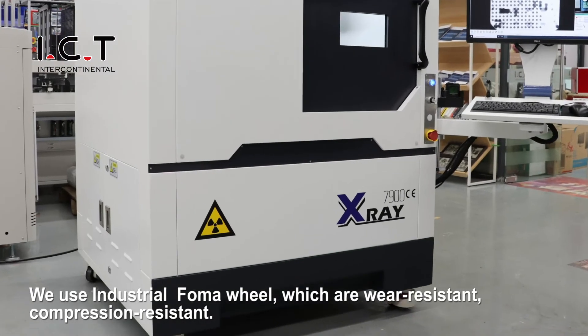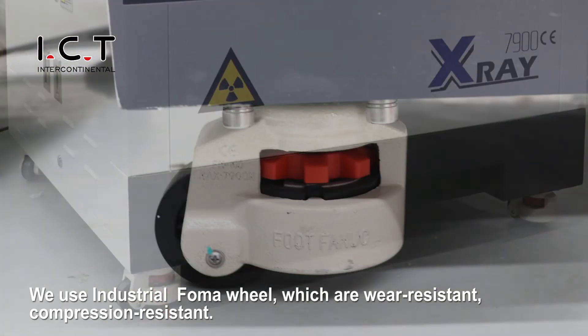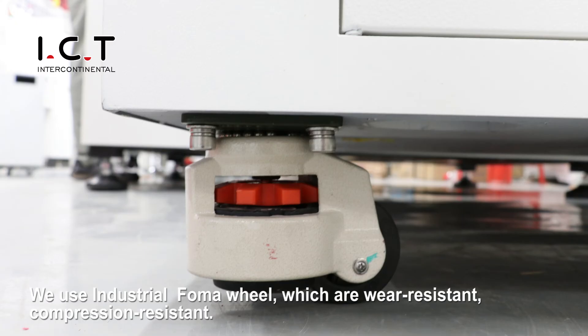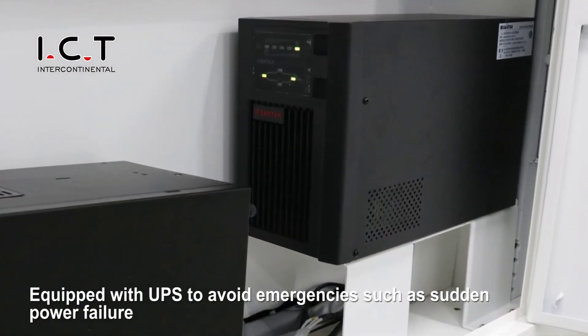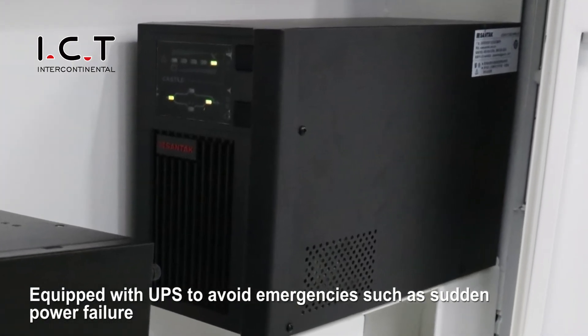We use industrial-grade formal wheels, which are wear-resistant and compression-resistant. The machine is equipped with a UPS to avoid emergencies such as sudden power failure.